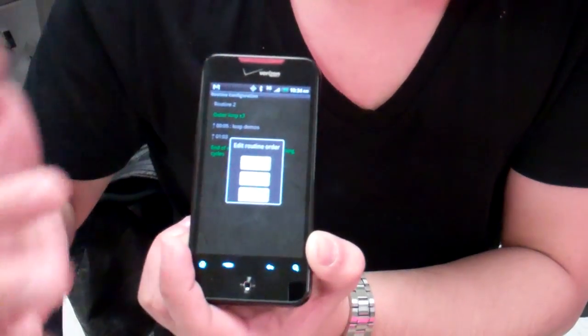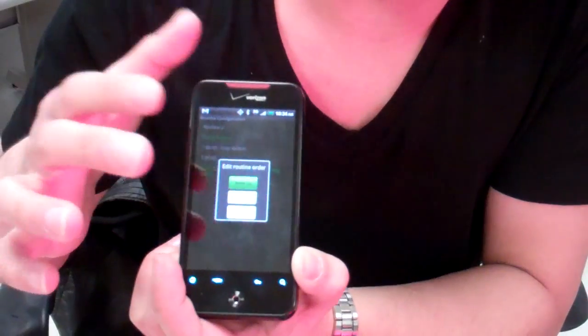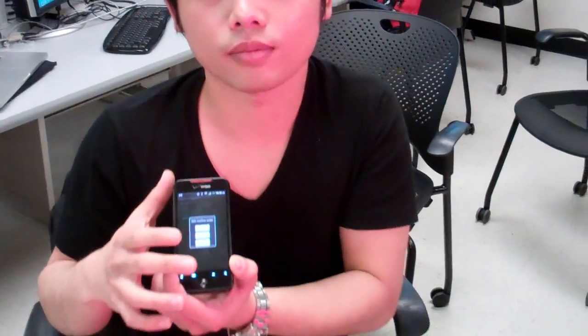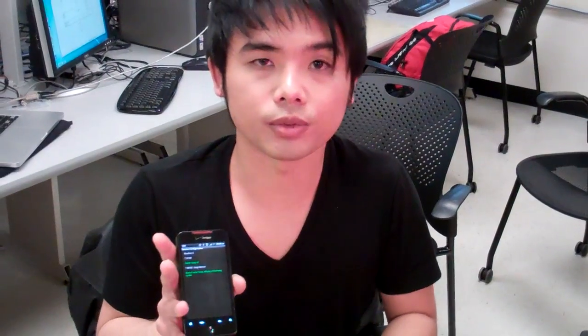You can also, by short-touching an instruction, move it up or move it down or even delete it in place. The system supports two levels of loops — you can have any number of inner loops inside an outer loop. The only caveat is that you cannot have a loop inside an inner loop. So you have a flexible timing system, wireless, and it's easy to see a coach standing by a pool using this.